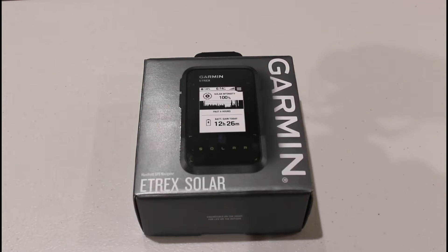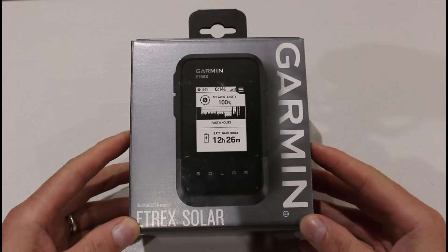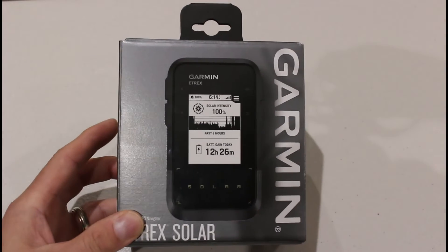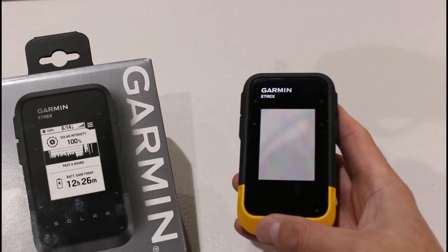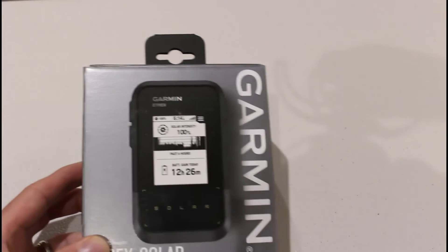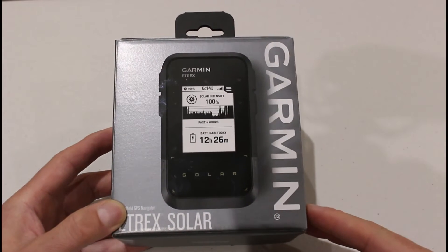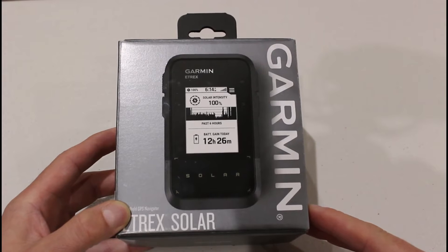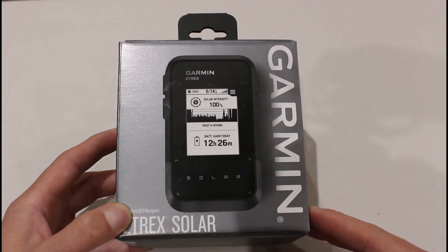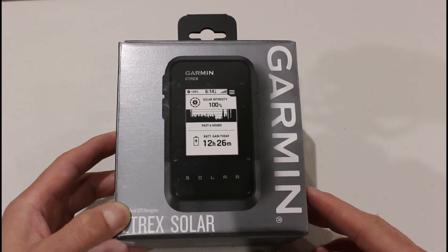Hi, this is Andy from GPS Training. In this video we're taking a look at the brand new eTREX Solar device from Garmin that's just arrived in the office. Earlier in the year we had the launch of the eTREX SE device, the black and yellow one, but we've now got a new addition to the eTREX family — the solar version that's got a solar screen on the device.